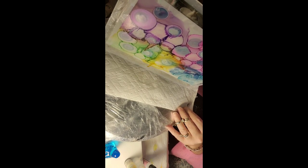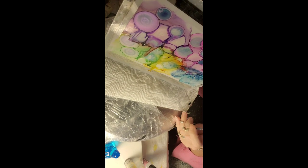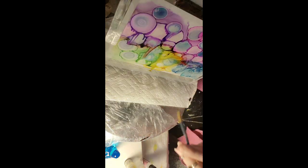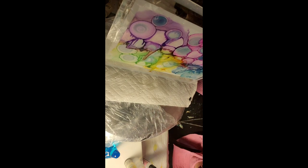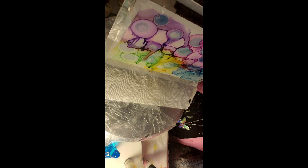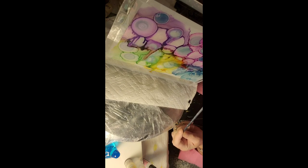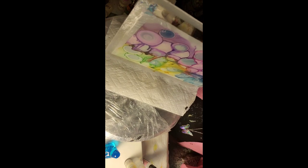I usually do that. And as you see, some of the inks are now gonna flow a little bit — just for interest. And if it's not flowing as fast as you want, all you have to do is take a brush, dip it in some alcohol, and where you think it's not dripping enough, add a little bit of alcohol there — that should help it drip. I don't want to do too much dripping, but a little bit.